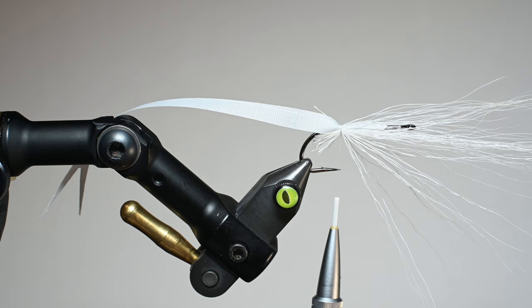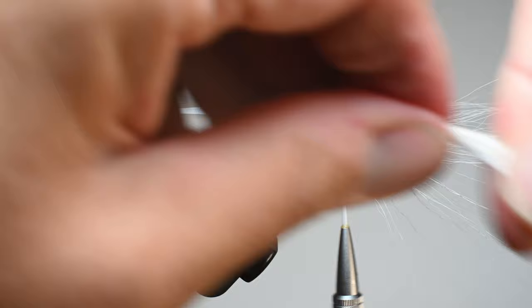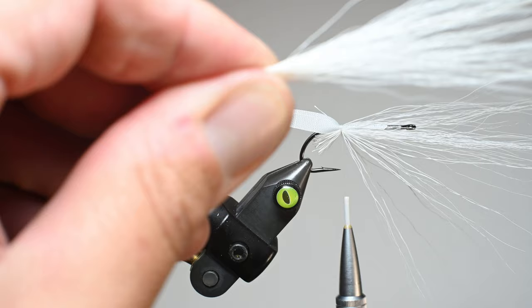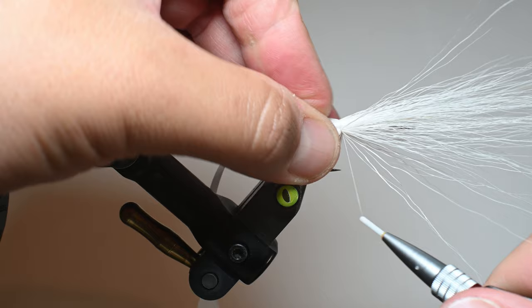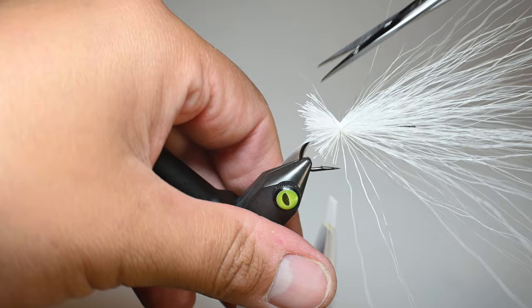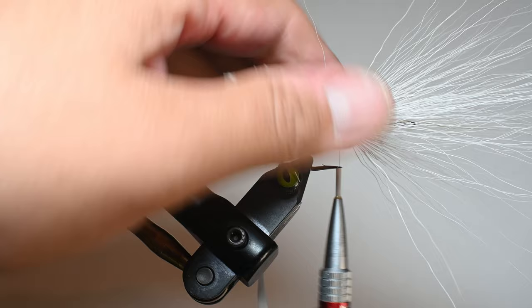I'm doing this top section in white, then we'll proceed to the next two or three tie-in points with color. I cut the bucktail from the same spot so I know it's the right length, pull out the thinner shorter fibers, line up the butt ends, put it on top, pinch it, and do three to five securing wraps. A little trick from Gunnar Brammer's videos: trim these butt ends so they blend a little better and allow the fibers to sit back more cleanly.